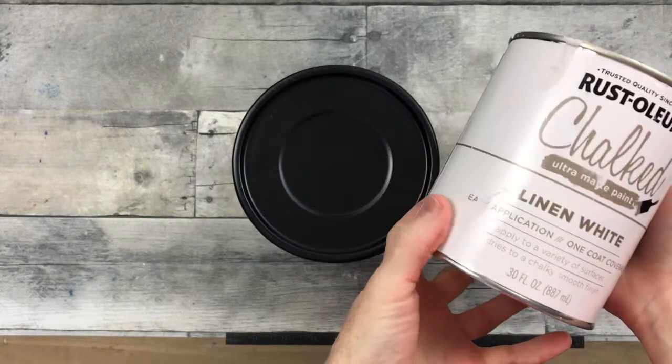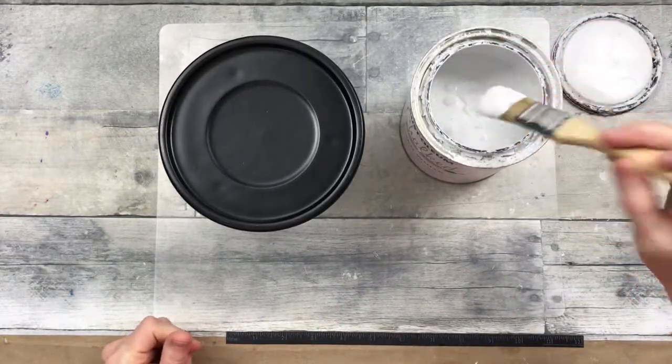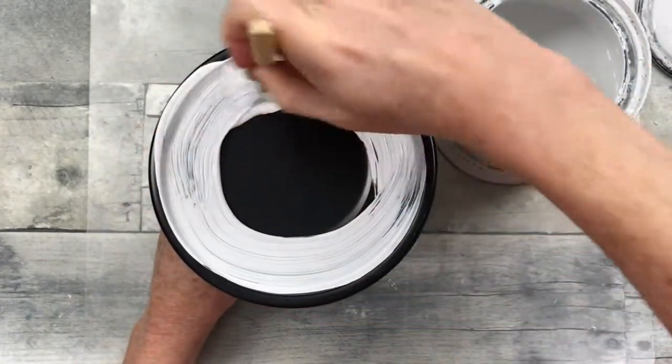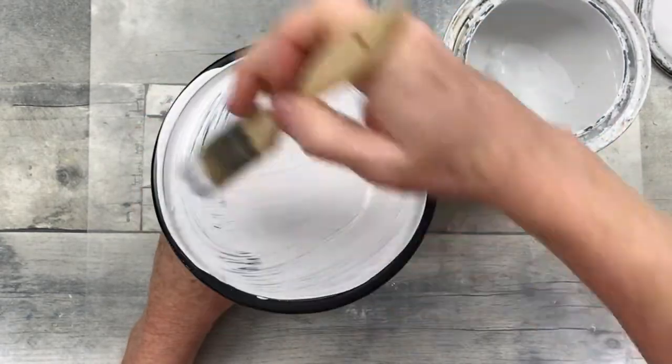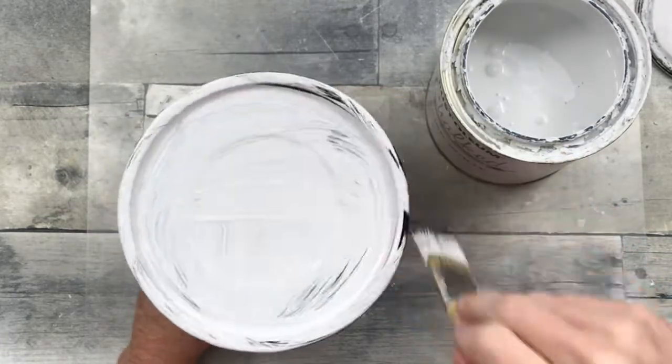So now the third one: I used the black paint, two layers of it all over it, and let it thoroughly dry. Then I'm going to take my white chalk paint and apply two coats of that, letting it dry very well in between — just slapping it on there, kind of messy.